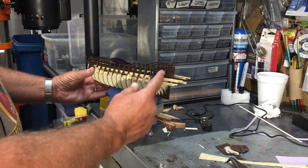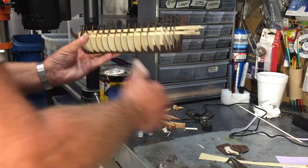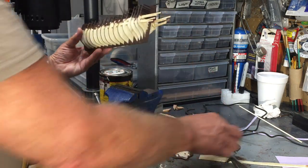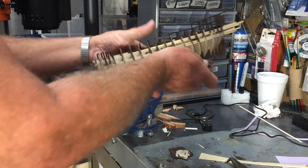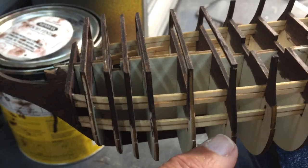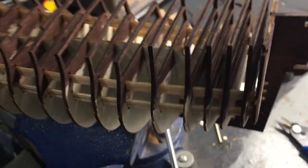I'll snip these off, put the back piece back in place, and then the front piece will go on as well. Here are those rib supports in place. It wasn't in the instructions — I just happened to see this photograph online.